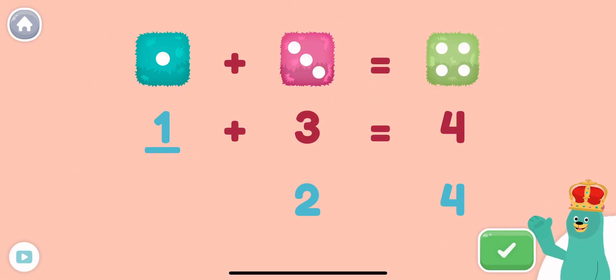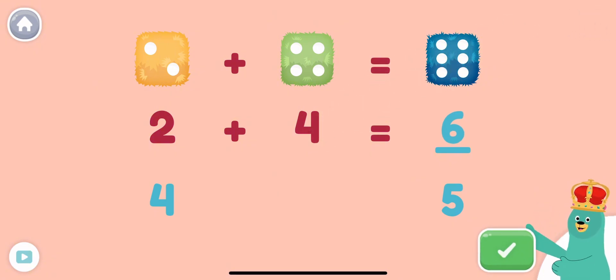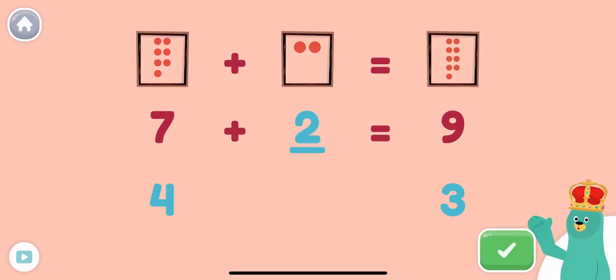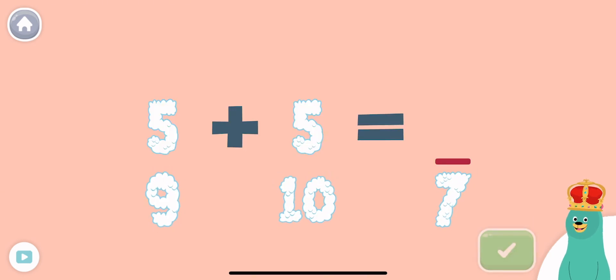Woohoo! 1 plus 3 equals 4. What is 2 plus 4? Yay! 2 plus 4 is 6. 7 plus what equals 9? Great job! 7 plus 2 equals 9.